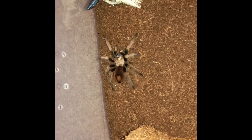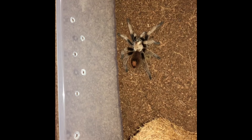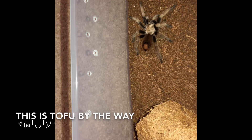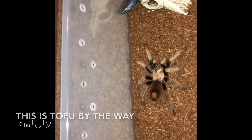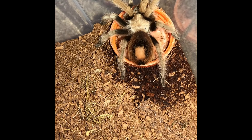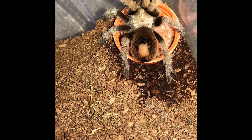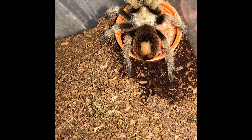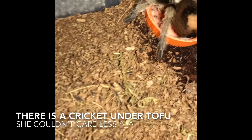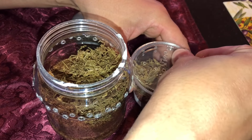Hey guys, so I'm just gonna do a really quick rehousing video of my Lasiodora parahybana, also known as Hashi. The enclosure that I had him or her in was kind of temporary because it was just a little bit too small. I found an enclosure in my house — it's an old protein bottle actually — that seems to suit her a lot better. So I'm gonna go ahead and do a quick rehousing and put her in there. I think she'll be a lot happier. Hope you guys enjoy the video, take care, see you soon!